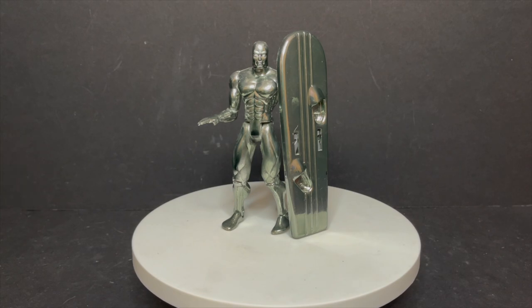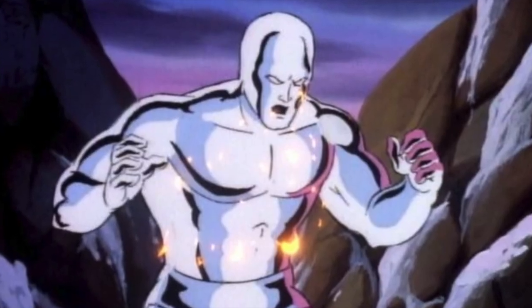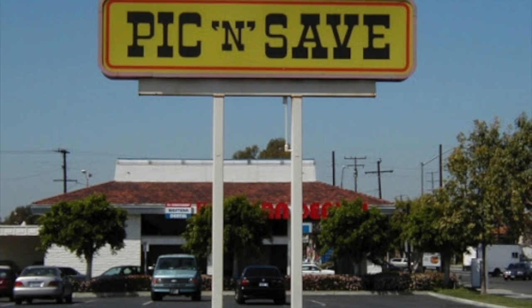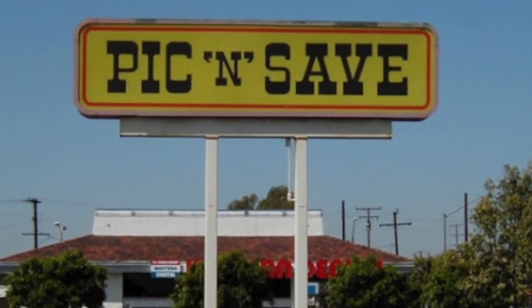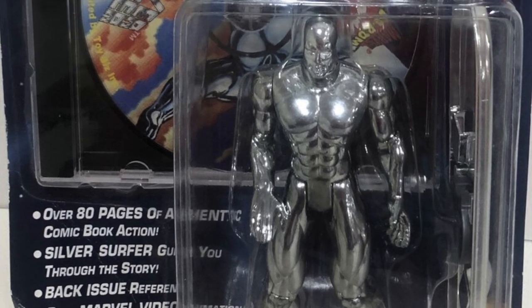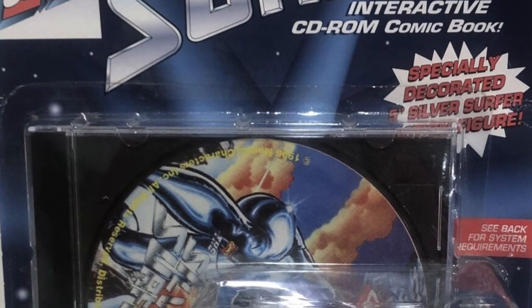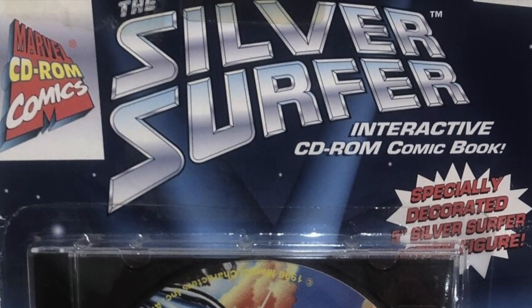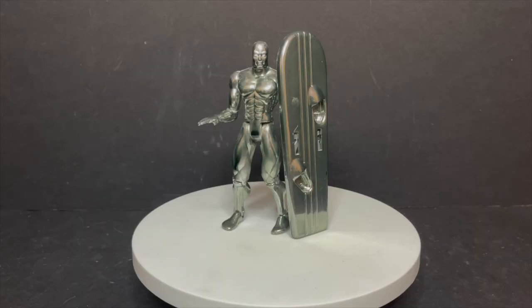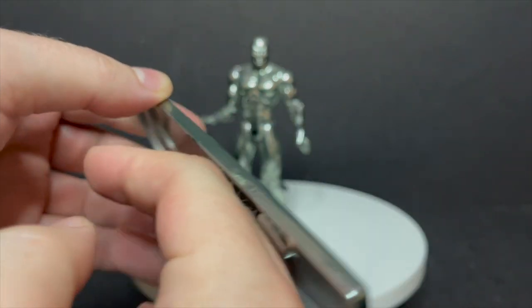Next up we have the Silver Sentinel of the Spaceways, Norrin Redd - the Silver Surfer. I remember when this guy came out, it was like, oh my god, I gotta get a Silver Surfer figure. There is a Silver Surfer in the animated series which we'll talk about at a later date. This Silver Surfer in particular I picked up at Pick and Save for those of you who remember that store - he was literally a buck, 99 cents. He came with a really cool Silver Surfer interactive CD-ROM with comic book stuff, photos, and lots of interactive features. He's got this really cool surfboard with a little ring to attach to your finger so you can zoom him all around.